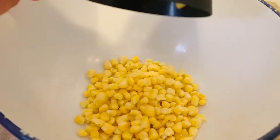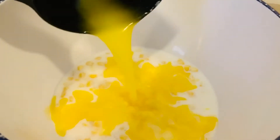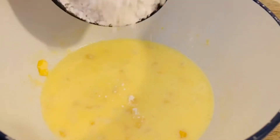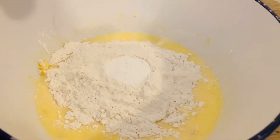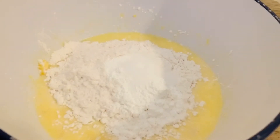One cup of corn, one cup of milk, a quarter cup of melted butter, one egg. Mix all your wet ingredients. One cup of flour, three teaspoons of baking powder, one teaspoon of salt, half a cup of sugar.